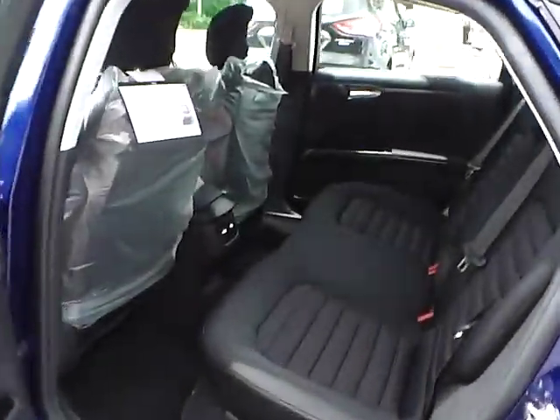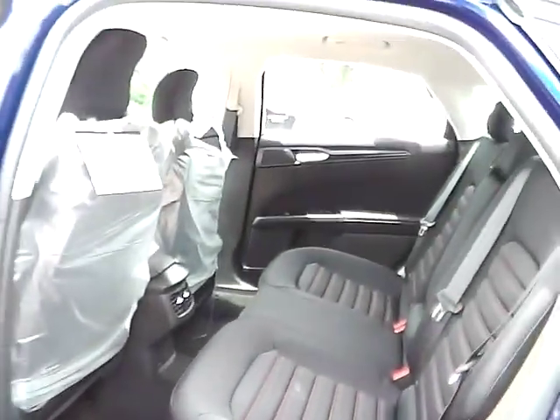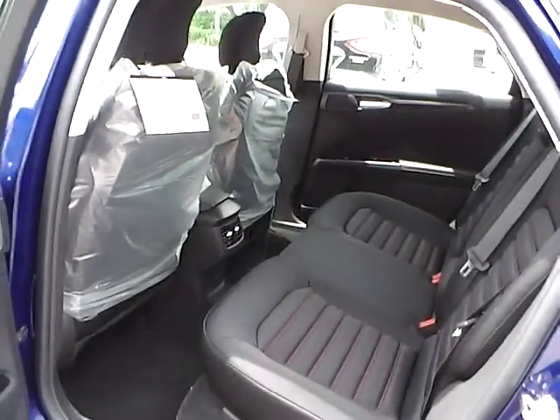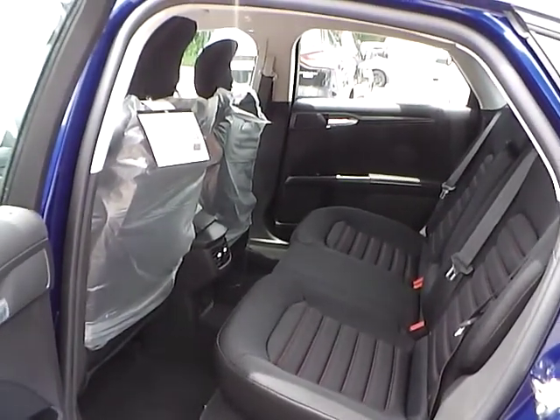Let's take a look at the back seat. We have black cloth seating as well, with plenty of leg room and plenty of head room. If you have any questions, give us a call at Bob Gillingham Ford, or check us out online at BobGillinghamFord.com.